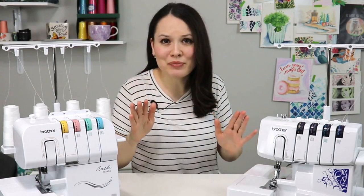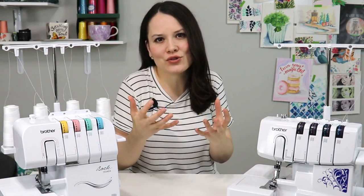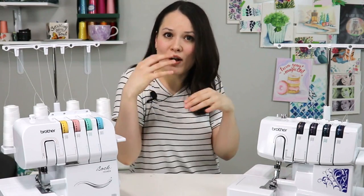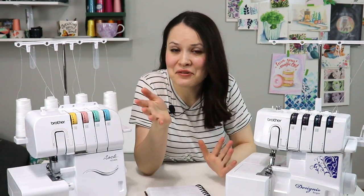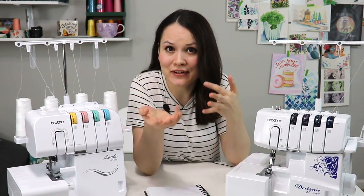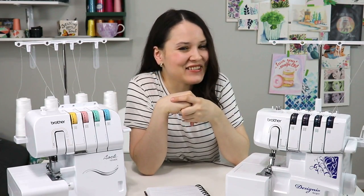A sewing machine and a serger are two completely different things. Although a serger can do a lot, you cannot use it as a standalone sewing machine. There are things a serger simply cannot do — like inserting a zipper or making a buttonhole. So a serger is an addition to your sewing tools, not a substitution for your sewing machine. Leave your questions in the comments and I'll try to answer as many as I can. Here's a sneak peek of a garment I self-drafted using only a serger — go check it out, and happy sewing, happy serging!